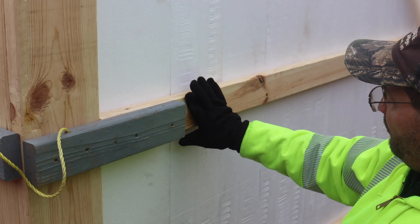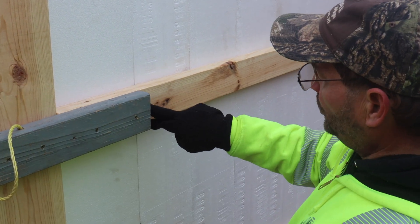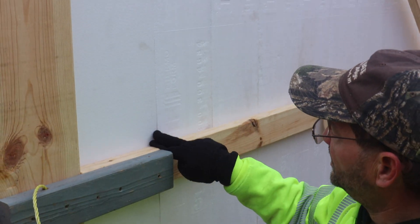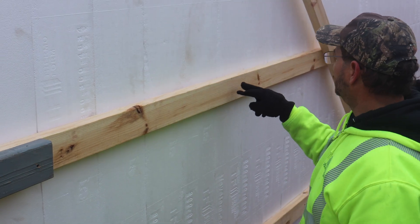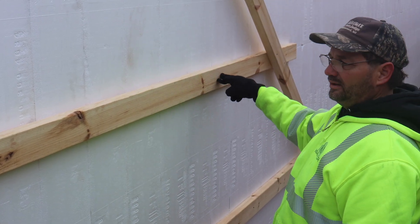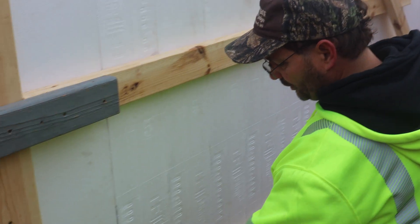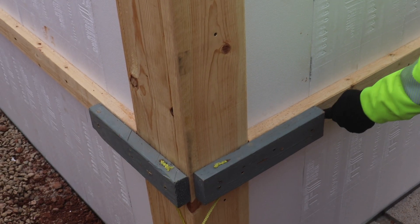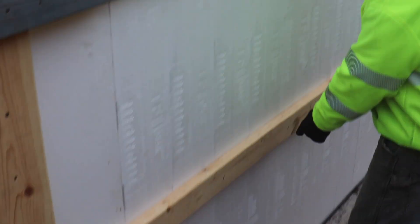When you put horizontal 2x4s on this corner, you always screw into the first plastic stud off the corner, then every other stud. On the second 2x4 you flip-flop — you still start on the first stud but zig-zag to a different stud.